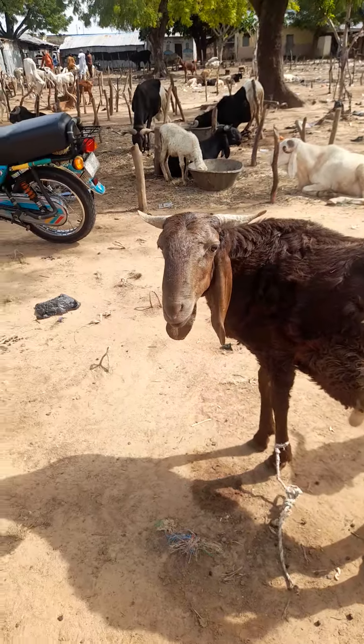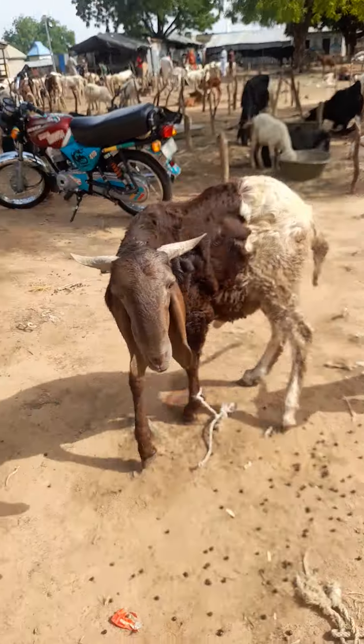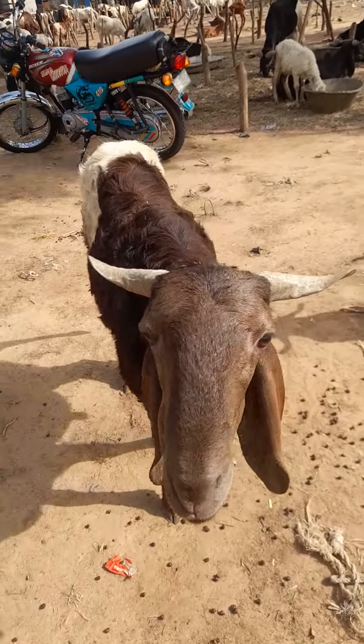Look at this — they are already at school.